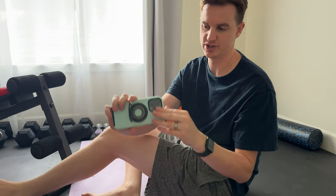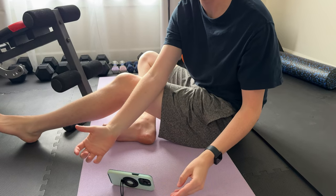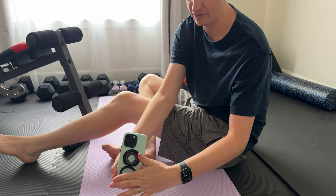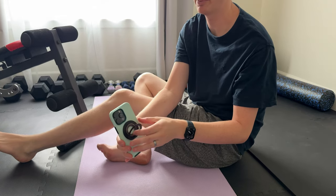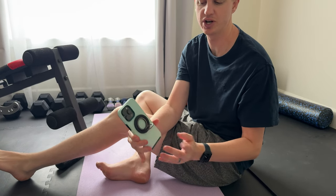I was gifted this magnetic ring for the phone, so let me show you all the cool things it does. It's magnetic, so it just pops on the MagSafe phone. This is the stand — if you want to have it sideways it goes like this, and if you want to have it vertical it just goes like this.